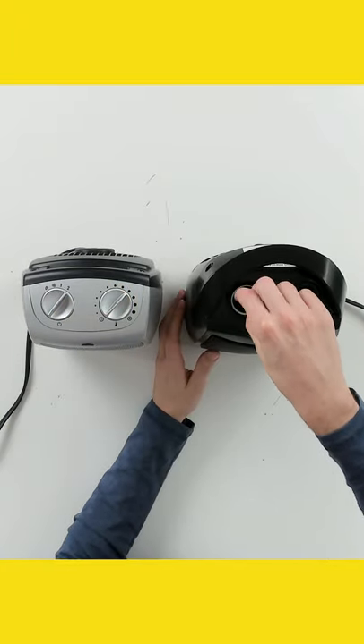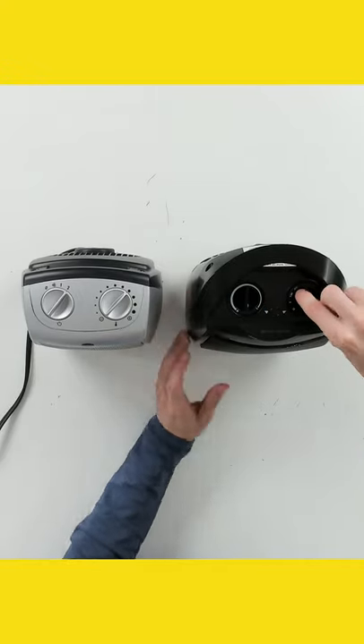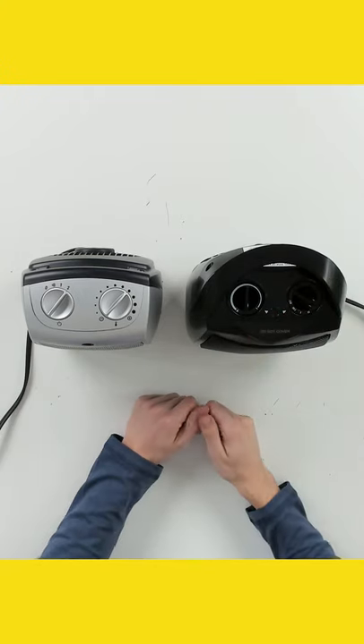With the Give Best unit you can see we have our thermostat first and then our adjustable settings: 1500 watts for two, 750 watts for one, fan with no heat, and then the off tab.